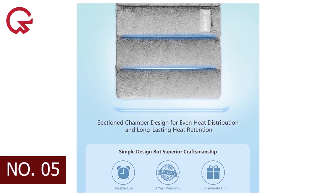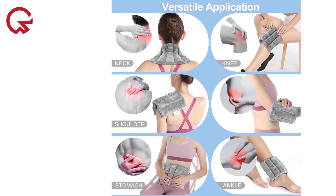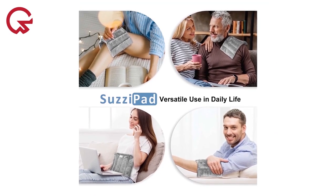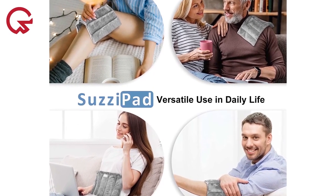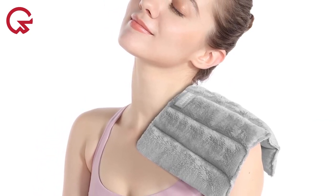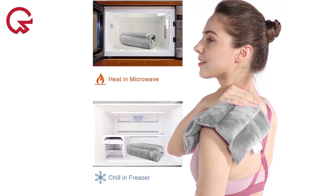Number 5 on our list is the Suzy Pad Microwave Heating Pad, made with flaxseed, millets, and clay beads. It delivers heat to relieve joint pain, cramps, swelling, and tight muscles. The paneled design allows the pad to distribute heat evenly and it can be folded easily. All you have to do is pop it in the microwave for 60 seconds and place it on your desired pain area, giving you up to 10 minutes of heat per session. Our tester noted the pad may absorb odors from the microwave, so it's recommended to clean your microwave before heating the pad.